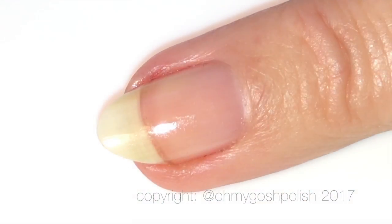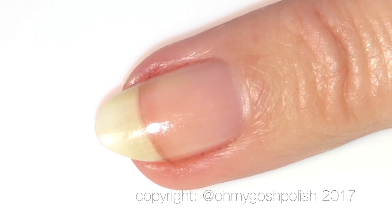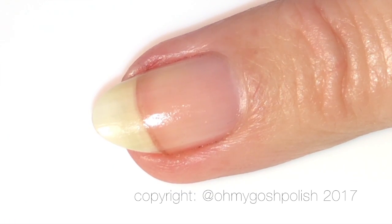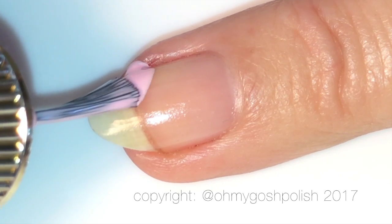You don't need any tools except for the brush that comes with your polish. We're just going to create some sweeping strokes from the side down to the middle of the nail towards the tip on either side, and we're going to create a beautiful heart tip — and that's it, literally that's it.